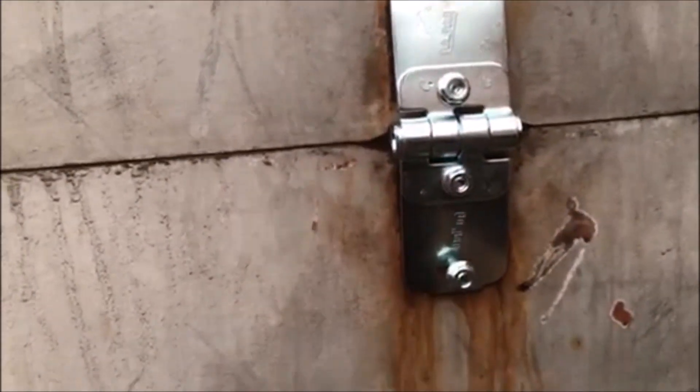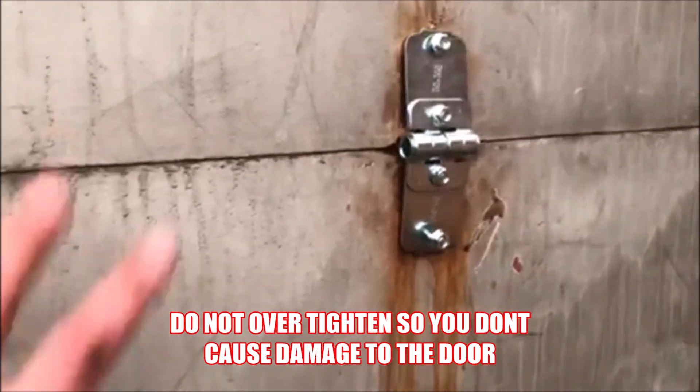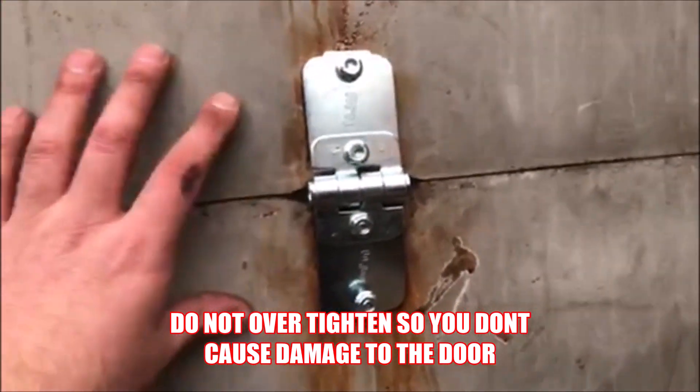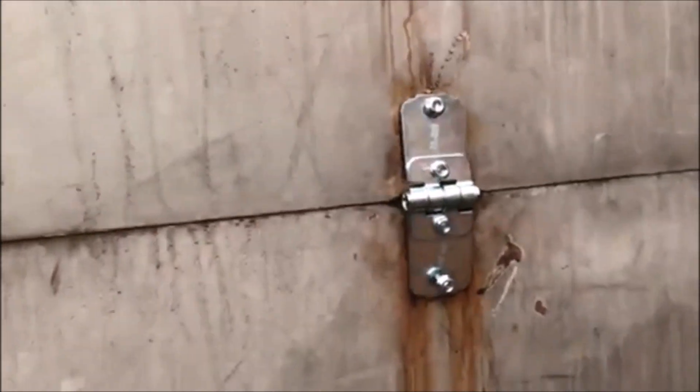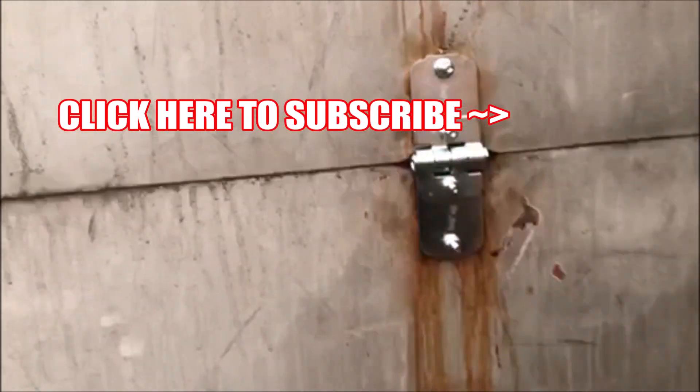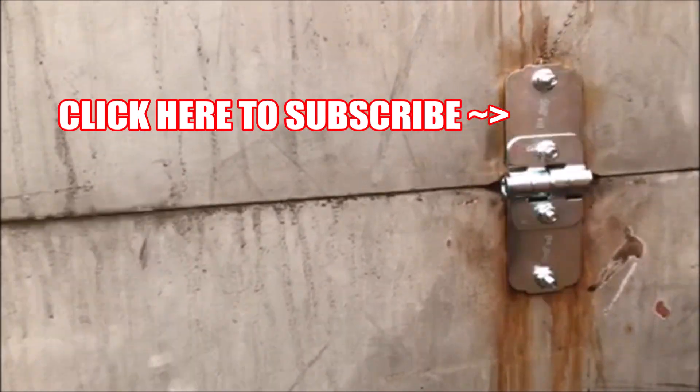After you got all the nuts and bolts through, go ahead and tighten them down snug. Remember you're working with wood, so you don't want to break into the wood and make a bigger hole. Go ahead and secure it down at this point, and there you have it. If you guys have any questions, go ahead and comment. Don't forget to like this video and please don't forget to subscribe. Thanks for watching.